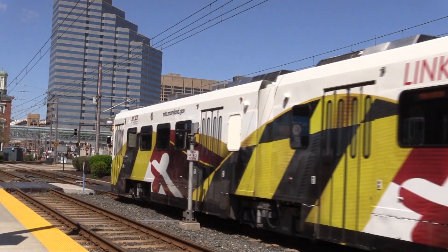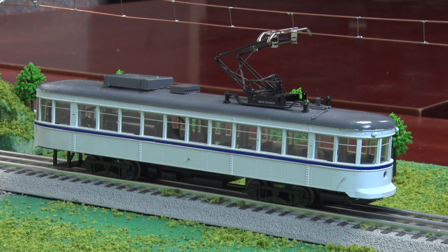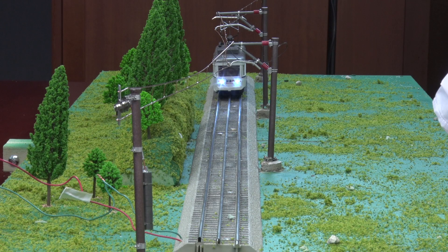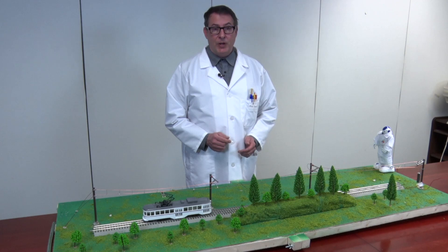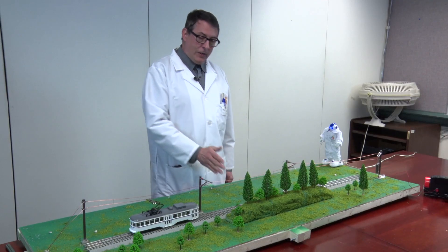Administrator, what topic would you like to discuss today? Professor Verne, I want to learn more about light rail catenary. Not many people understand just how important it is to our light rail system. Awesome subject, and I just happen to have a catenary mock-up. As you can see, our scale model includes a section of track along with an overhead catenary system. The job of the catenary is to supply electric current to the light rail trains, or LRVs.